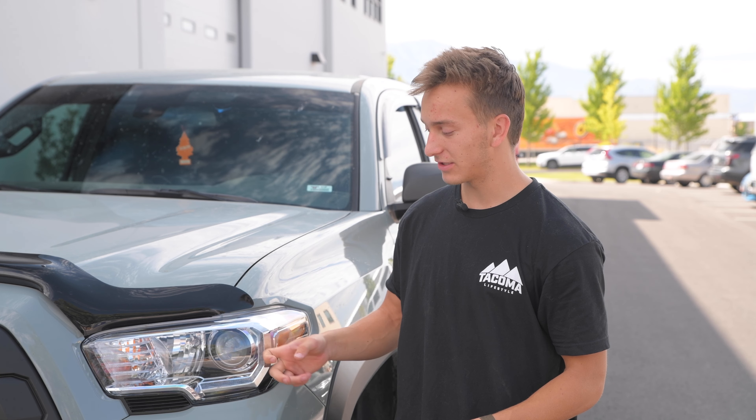Hey guys, it's Truman from Tacoma Lifestyle. Today we're going to be installing the new Diode Dynamics Form Headlights. They're super sleek and we're going to be replacing these old OEM ones, which have low light output as well as poor styling to match the rest of the truck.